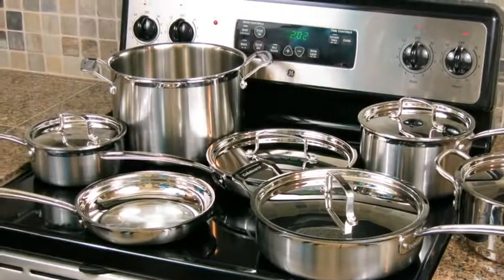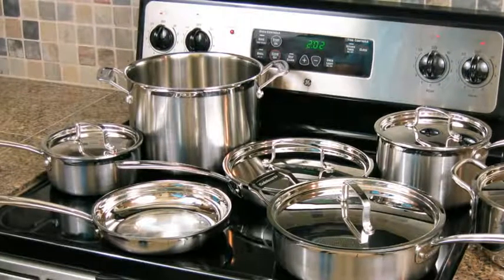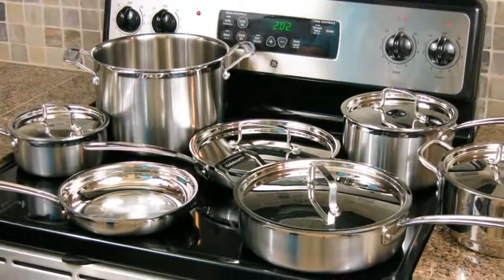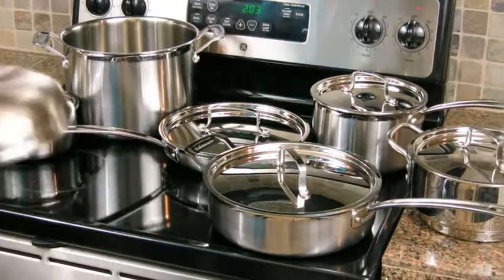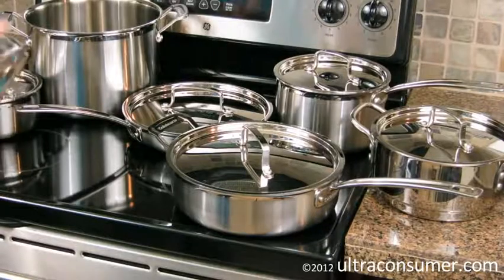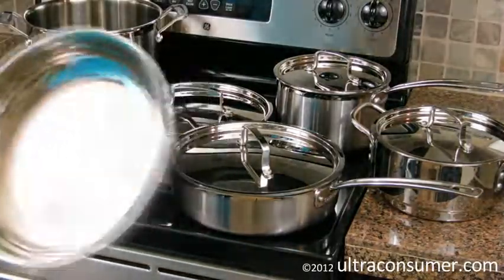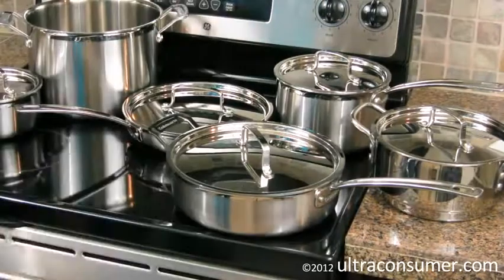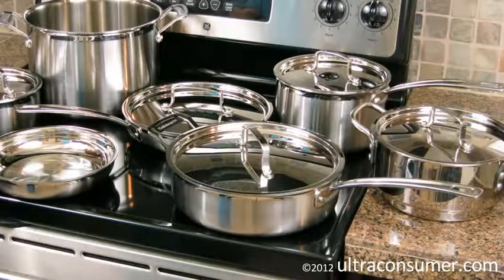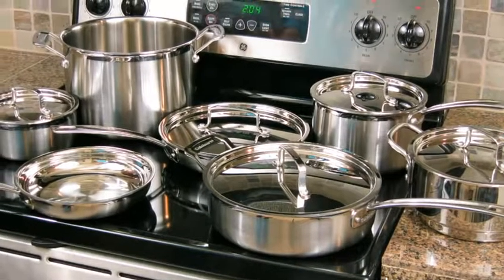Now let's talk about this set versus the All-Clad set. All-Clad is known as one of the best quality cookware sets you can get in stainless, but also one of the priciest. I've never cooked on an All-Clad set myself, but I have held them in stores. If you switched the name on both sets, I'd probably think this was the nicer one. The build quality is very similar, and I find these a little more attractive. All-Clad also has one of the poorest handle designs I've held — it digs into your hand. And the lips on some All-Clad saucepans aren't curved, so you can have spillage when pouring. The bottom line is this is a very comparable set — in my opinion, better looking and feeling in some ways.